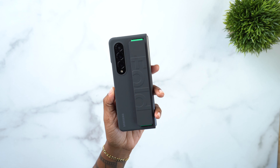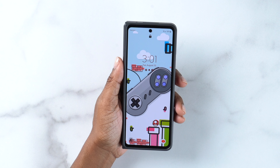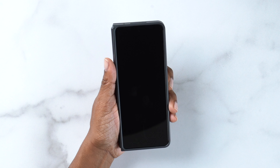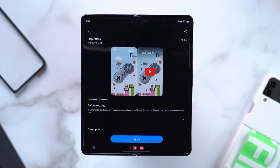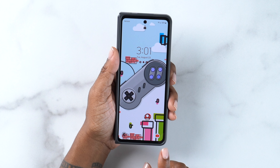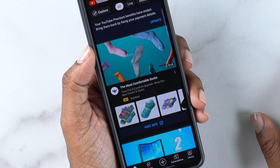Most of the time I like to rock it without a case simply because it feels better in hand. Looking at my cover screen, I have the always-on display. This is my lock screen — I love it, it looks good. It's so nostalgic for me to see this Mario setup and it's animated. I got this from the Samsung Galaxy theme store. For my quick launch icons I have my phone in the bottom left and YouTube in the bottom right.